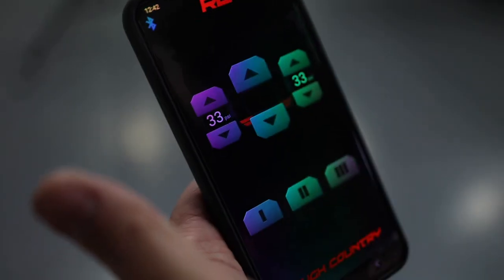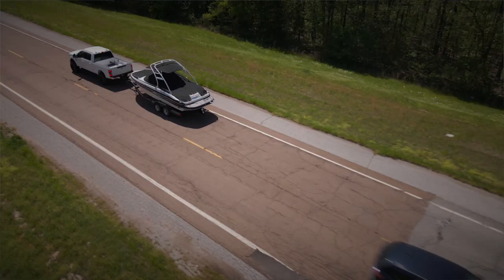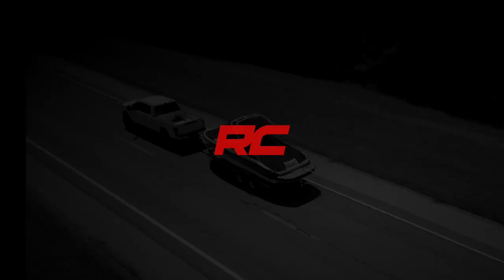So what are you waiting for? Upgrade your existing airbags with Rough Country's wireless airbag controller kit, or get the complete system available today at roughcountry.com.